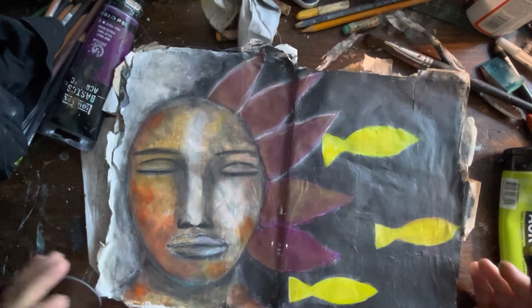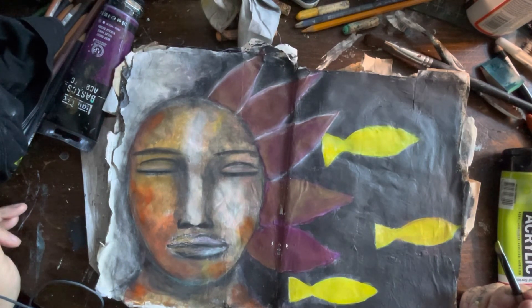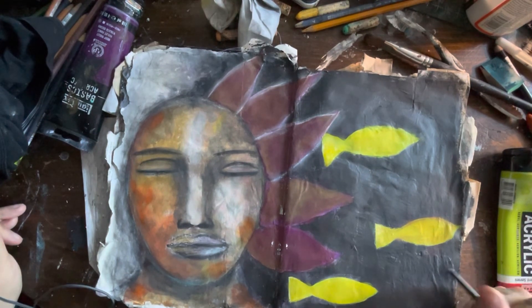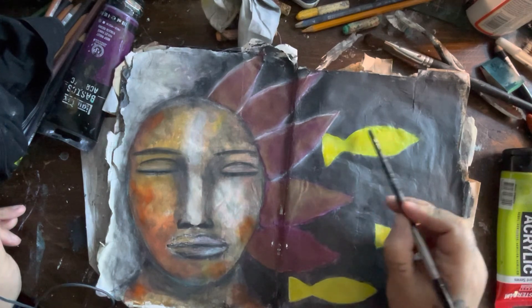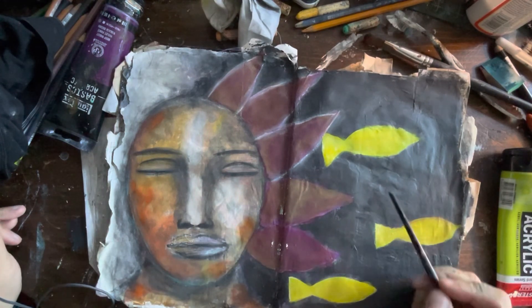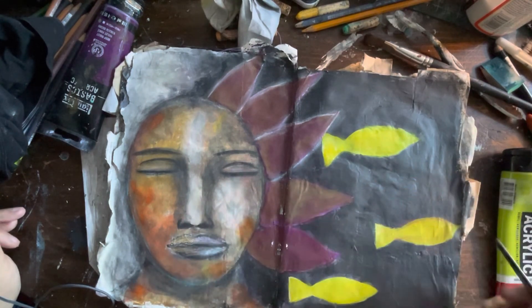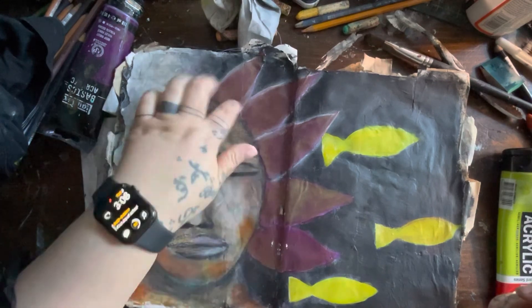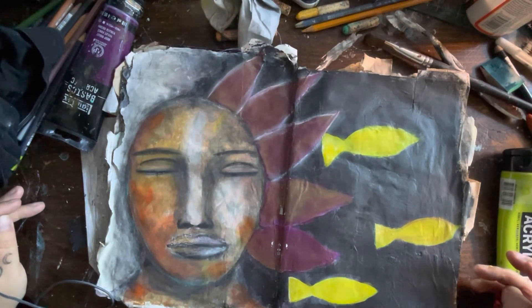I'm going to stop there for now because I have to watch the time. The next time I come back I'm going to see if I'm happy with this final color of the fish. Sometimes it's just about adding the little details — I might add some symbols to the fish, and going over the outline will help clean it up. I might even play some more with the petals on the side of her face, but we shall see — that will be a video for another time.